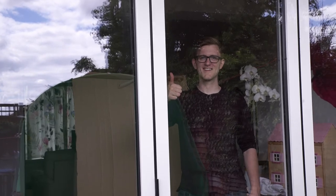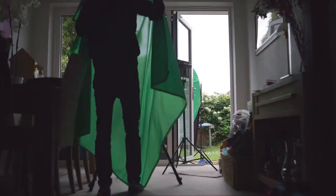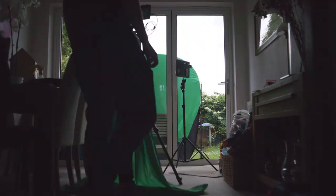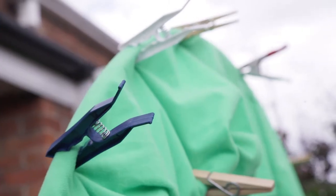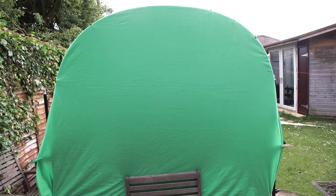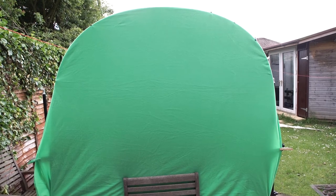So what is something we already have access to that will work just the same? How about a window? Find yourself a window with a view to outside. The trick to a good key from a green screen is to light it as evenly as possible. If you don't have the right kind of lights this can be tricky, so putting the green screen outside is the next best thing. Just make sure whatever location you use is getting even sunlight, or in our case an overcast day.